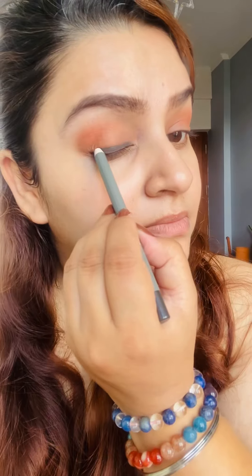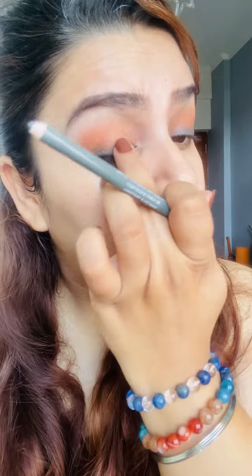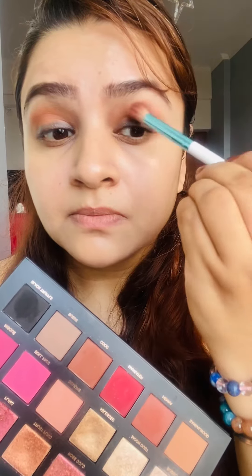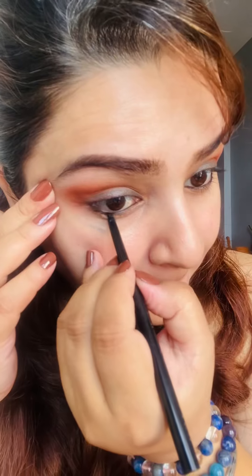The gray kajal is from Lenfor and I am putting it on with my finger. I am applying a little bit of brown and maroon mixed together and putting it in the transition. It is a little bit on my eyes but since it's a daytime look, I want to keep it very simple.